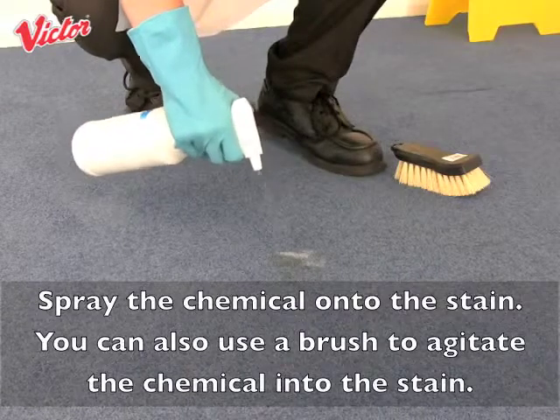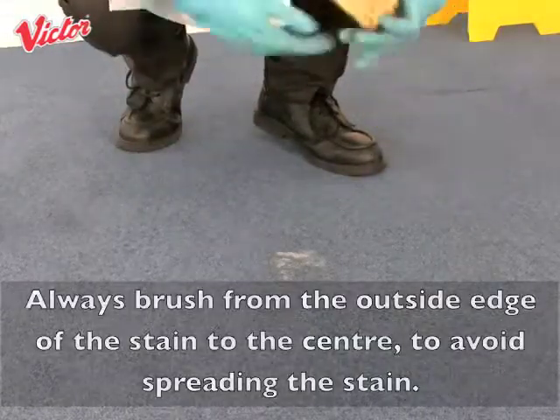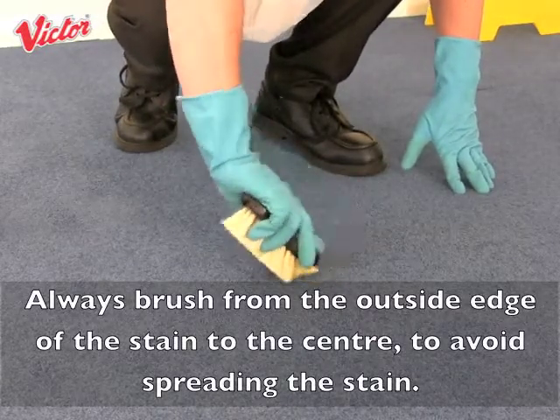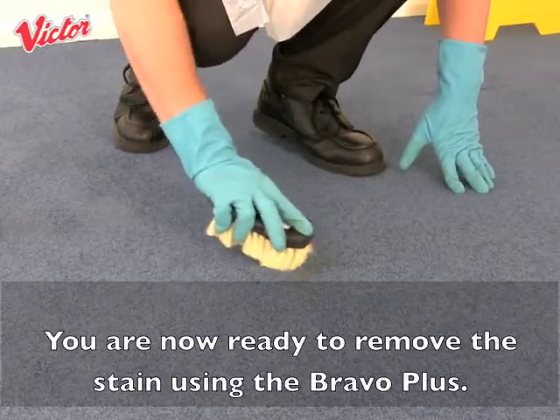As you can see there is no colour transfer, so we are safe to use our chemical. Spray the chemical onto the stain. You can also use a brush to agitate the chemical into the stain. Always brush from the outside edge of the stain to the centre to avoid spreading the stain. You are now ready to remove the stain using the Bravo Plus.